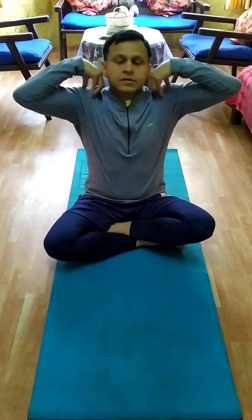The next asana is also called Siddhasana. Keep your leg up — this is a type of mudra called Gyanamudra. Hold it like this, keep your head here, and close your eyes in the same posture. This is also good for meditation, concentration, and the spinal cord. Sit like this for five minutes and gradually increase the time.